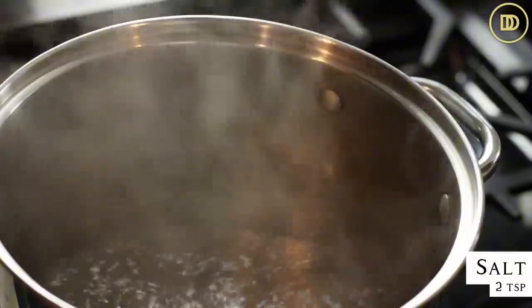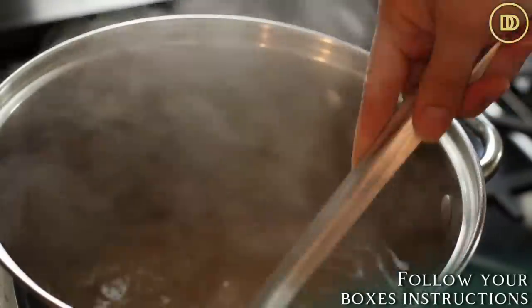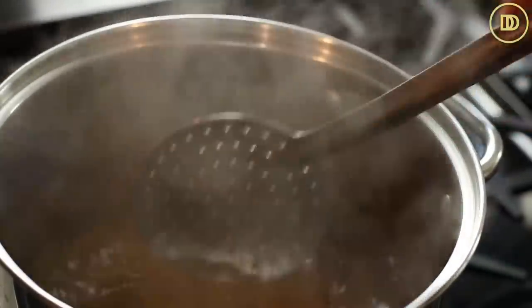Once my water has come to a boil I'm going to season it with about two teaspoons of salt, then add a pound of pasta. I find that penne pasta, with its little ridges, holds a lot of the meat sauce and is better than ziti, but you can use either one. Cook it according to the package instructions - mine says about 11 minutes. Once it's done, don't drain the water; instead lift the pasta out and save that pasta water to keep everything moist.